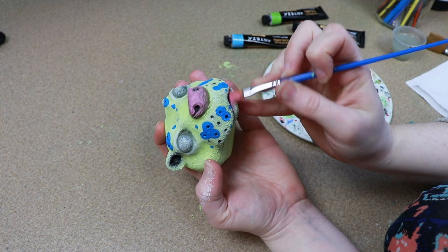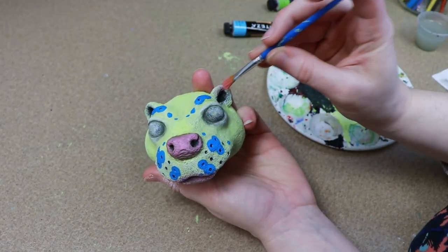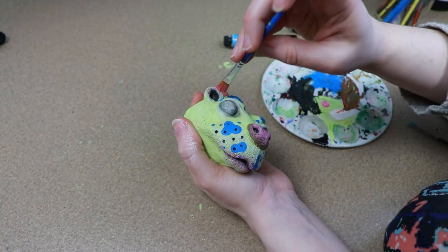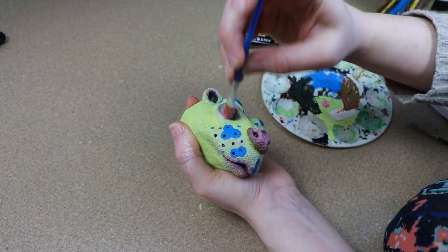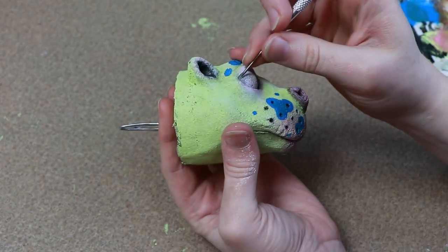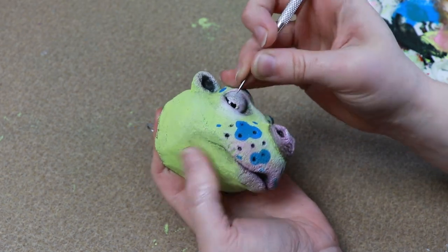Lastly to finish up the face, I'm going to add a little bit more pink - just lightly go around the eyes and the ears. Then I'm going to let everything dry and then scrape away the paint that got on our glass eyes, just clean them up so we can actually see what they look like.